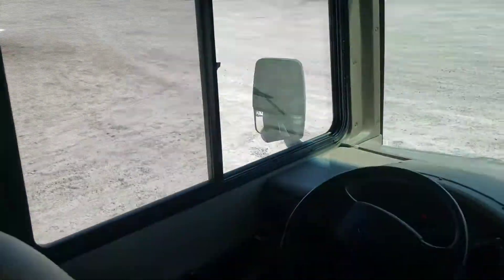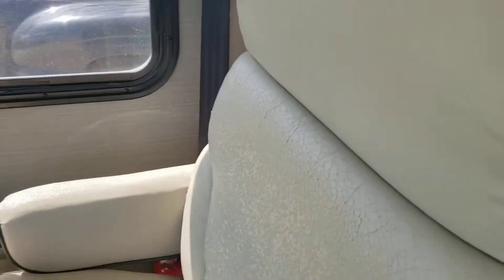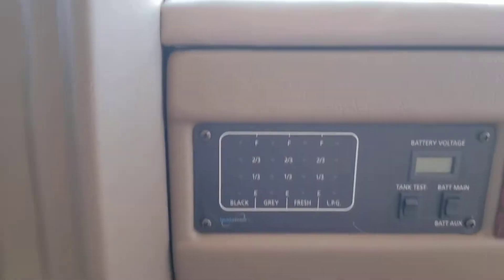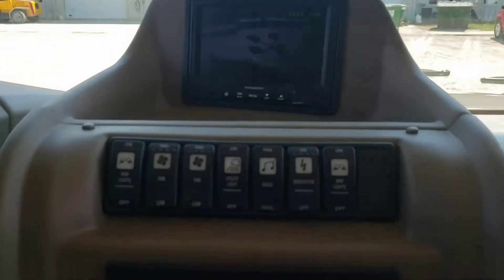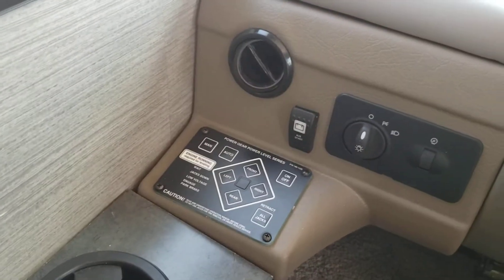This is the cab area with nice leather seats. Seat covers would probably be good, especially on the driver's side and passenger side — the folks spent a lot of time up there so they're kind of worn. You've got a monitor panel right in the dash, a backup camera with a digital readout screen, and several switches.